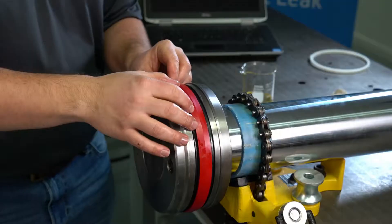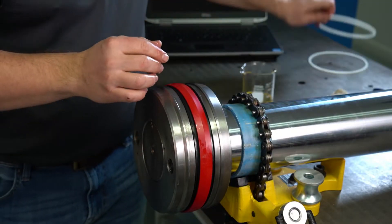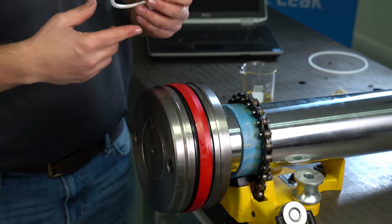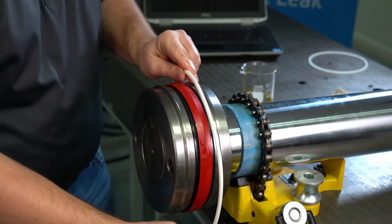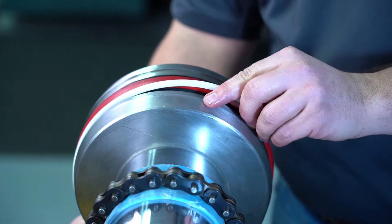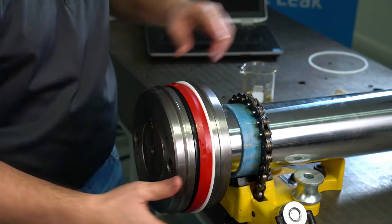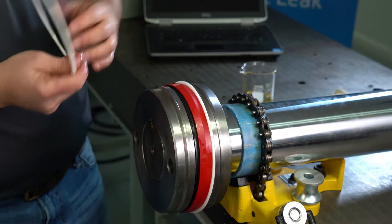The final component in this particular seal is a backup. If it's an endless backup, you can use the same strap method. Here we have a split backup, so we're going to go ahead, push those up and over, and install that right into the groove. Same with the second backup.